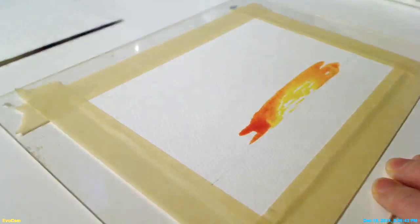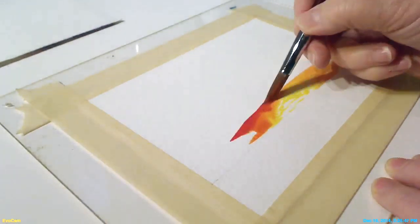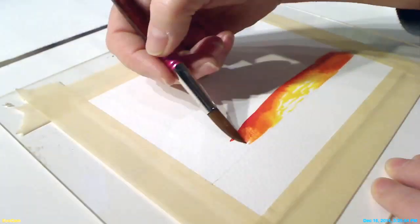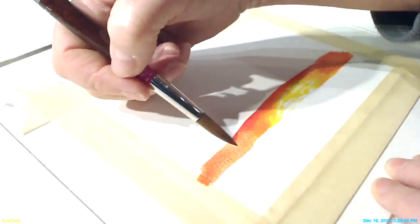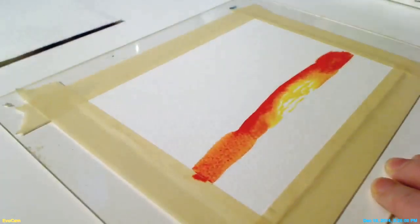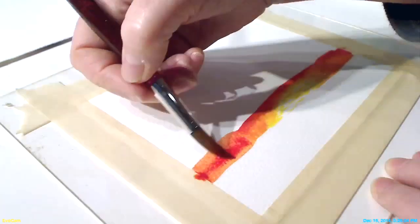Then I will add in my orange, and as I move away, go more into the red tones. I'm working my way out until I have more of a red over here.